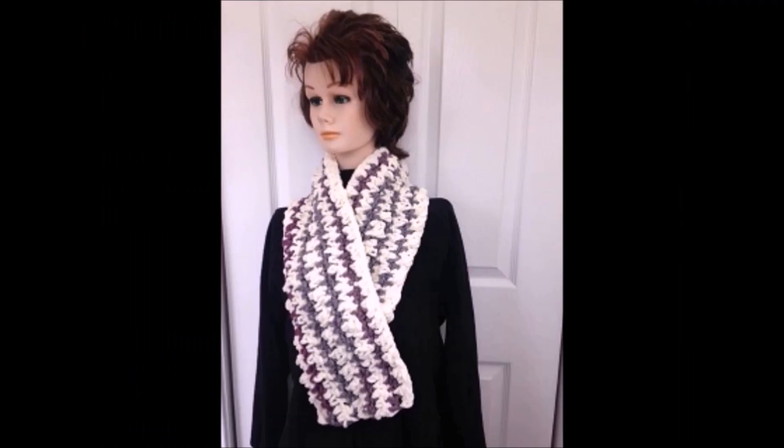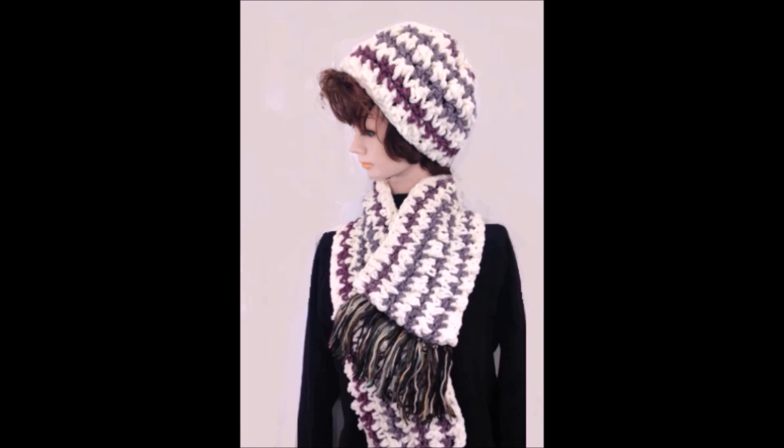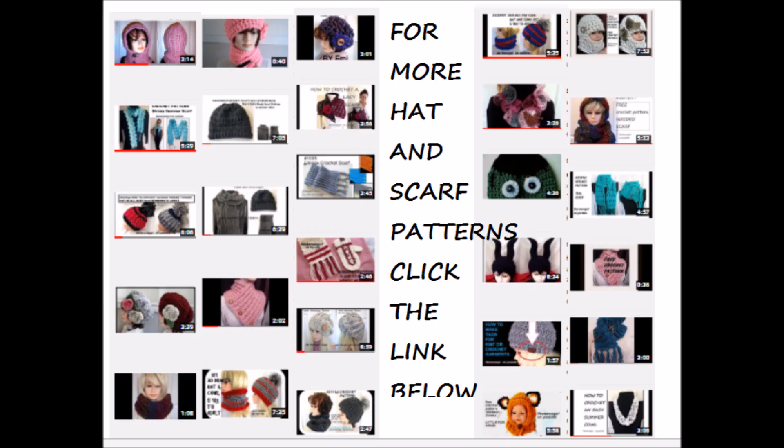You can make this very easy scarf without a fringe or with a fringe, and the matching hat is also very easy to make. So let's get started. I have lots more hat and scarf videos and I put a link below this video.